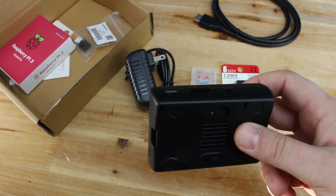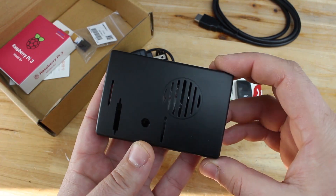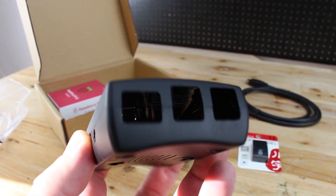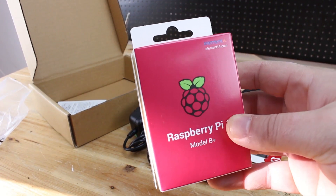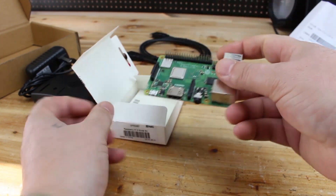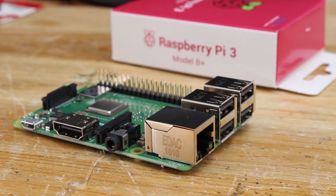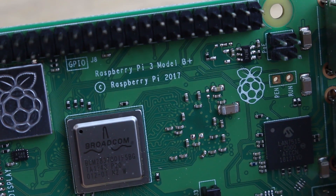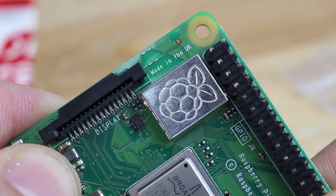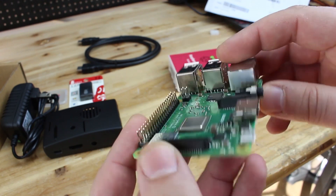Also included is a Raspberry Pi plastic case for protecting your mini console, and a Raspberry Pi 3 Model B+ computer board with HDMI output, micro USB powering port, 4 USB connectors, internet port, wireless and Bluetooth modules built in, quad-core 64-bit processor, and 1GB of RAM.